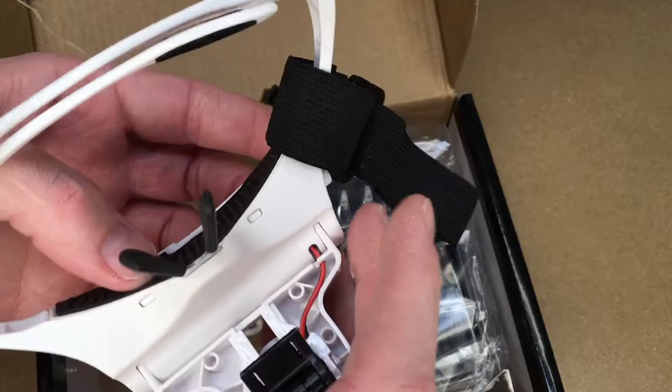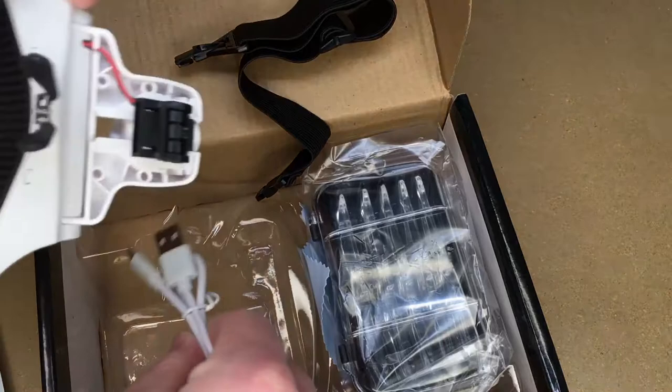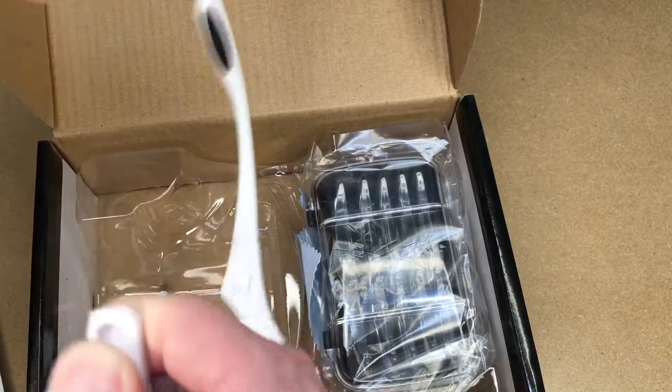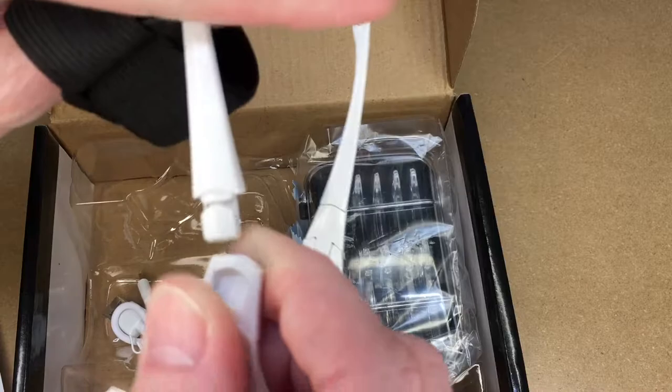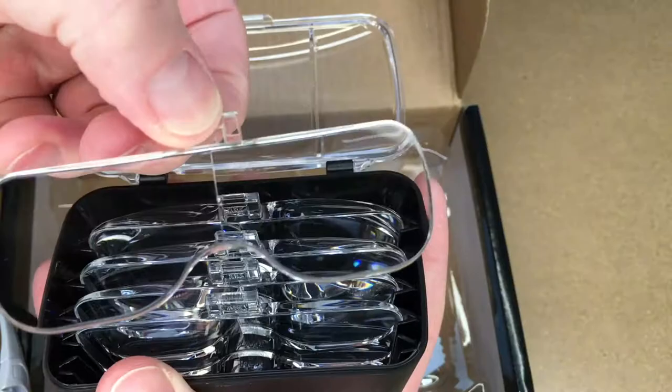These are the instructions, and these are the glasses. The box said triple-A batteries but I think this has an internal rechargeable battery. So this is the headband — it's kind of like a pair of glasses. This is the nose bridge, a USB cable, and here's a strap that clips in somewhere. You can use the regular glasses arms or attach the strap to hold it to your head. Then we have the lenses in a little box.